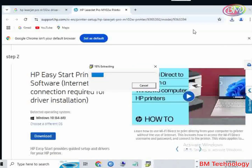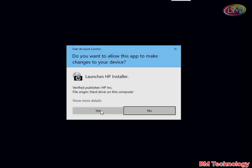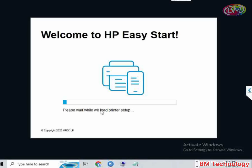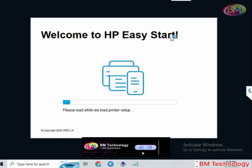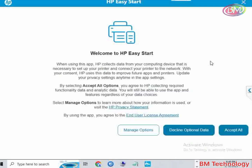Click on the setup file, then click on Yes. Welcome to HP Easy Start — please like this video, subscribe to my channel, and hit the bell icon. Please wait while we are loading the printer setup. Click on Accept All.